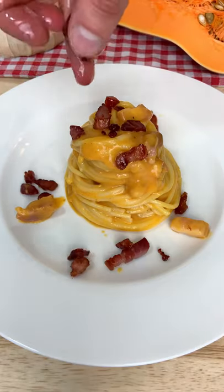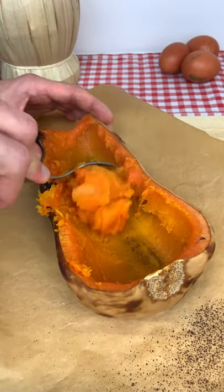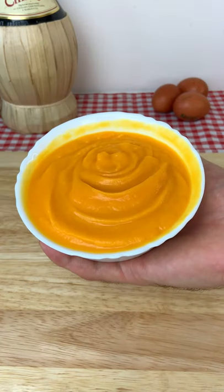Let's make pumpkin carbonara because it's super sexy. First of all, roast your squash in the oven for one hour, then mix it with a pinch of salt and extra virgin olive oil with a lot of passion.